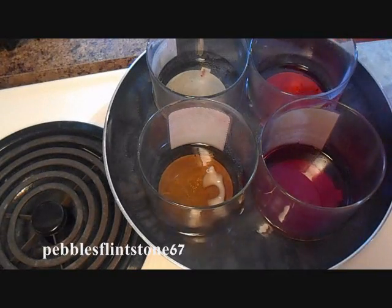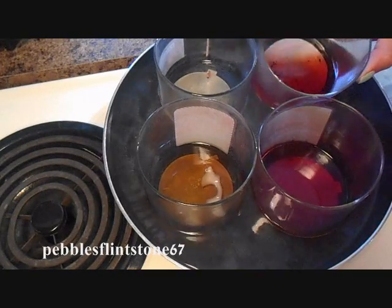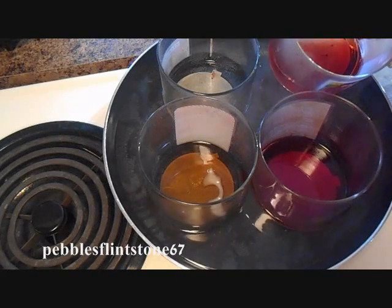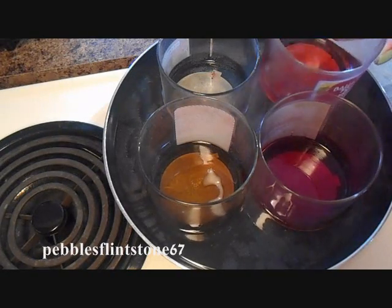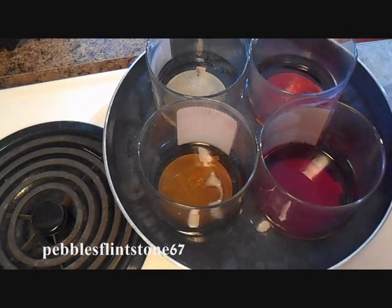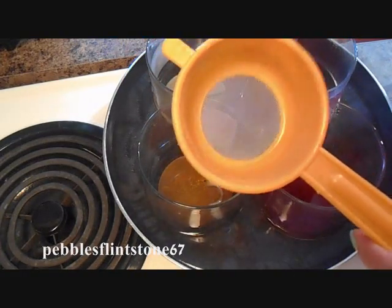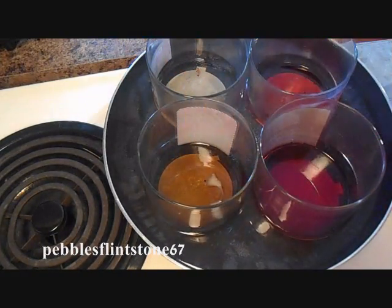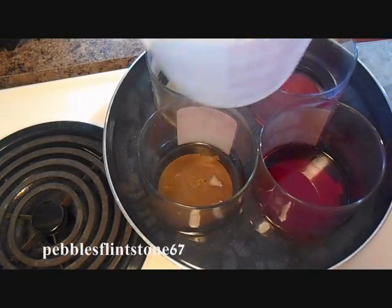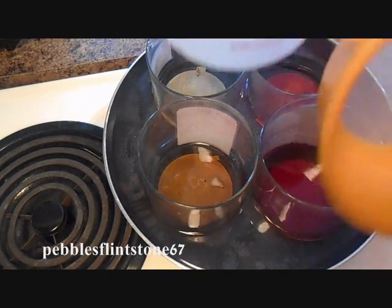Now I've removed all the wicks from my containers. You're going to notice that you might have debris in the bottom of your candle — old burnt wick, sediment, or even hair and dust. We want to make sure that our melts are debris free. So what you're going to need is a little strainer, which you can get at the dollar store for very inexpensive, and a cup with a spout to pour your liquid wax into the containers.